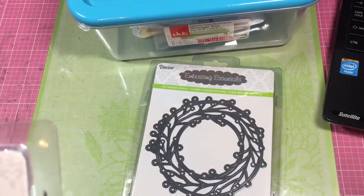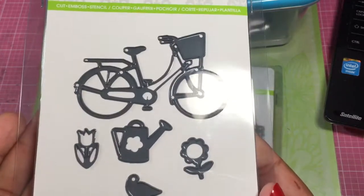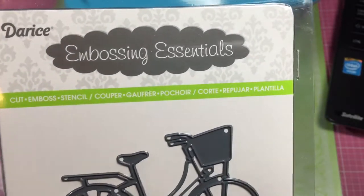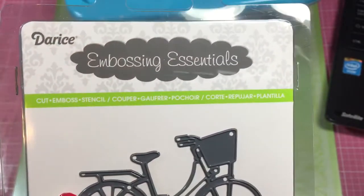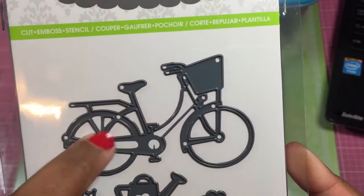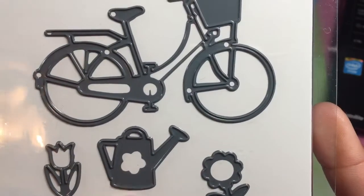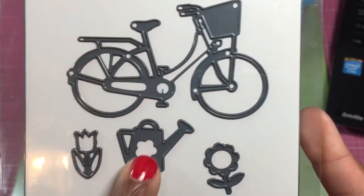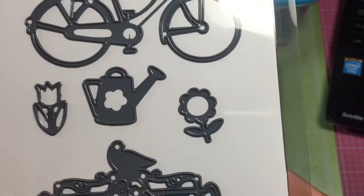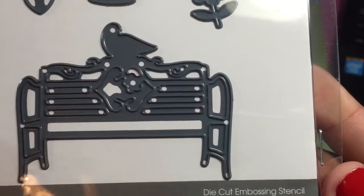Then I saw this one and I had to get it. I do have a different kind of bike die, but this was such a cute little set. Look at this little bike! Now, some of these details are cut and some are embossed — the little space there was embossed, and these outer parts are cut. And then they had this little watering can and these little flowers — the flower will emboss, and the center will emboss. And then the kicker, as if this wasn't cute enough — look at the bench with the little bird on it. Oh my gosh, how cute.